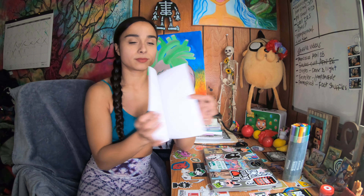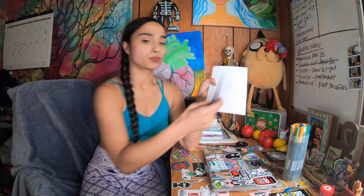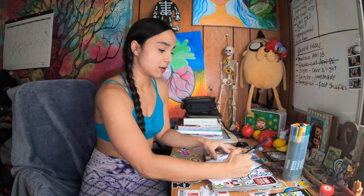You want to start off by putting some music on — set the vibe for yourself, make it comfy. Then you're going to fold the paper in half, just like a little book.